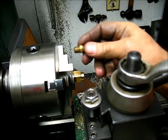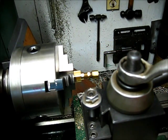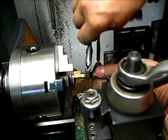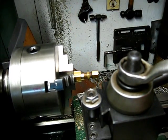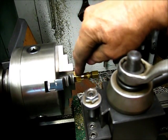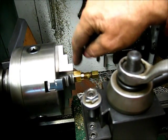1/8 inch pipe. I believe that's going to be okay. That's not tight, but I'm going to take it back out and put it in the milling machine and drill a hole in the side here. We're not finished with this yet.